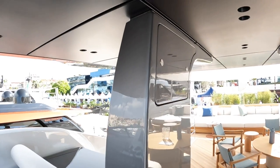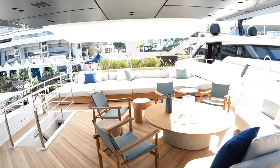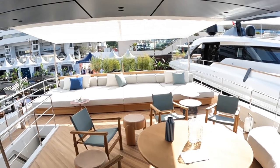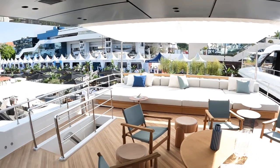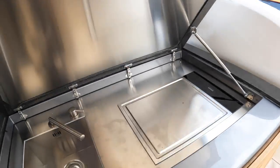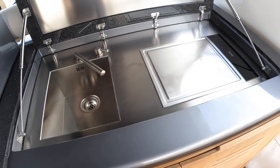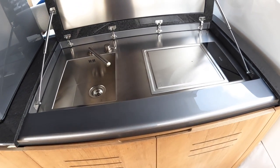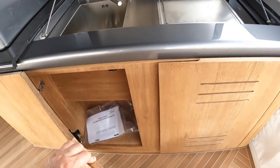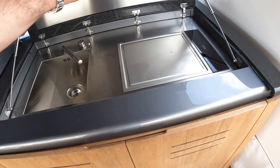Heading back on the flybridge, there's a big hard top — very helpful in the heat of South France. Then there's a huge social area with masses of sun loungers across the back and a bimini up for extra shade. Around here is the wet bar for this area — lift that up and you've got a kind of hot plate, a sink, and some storage underneath, plus a dedicated fridge.